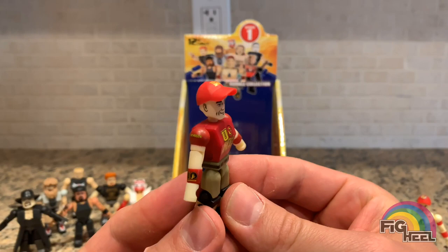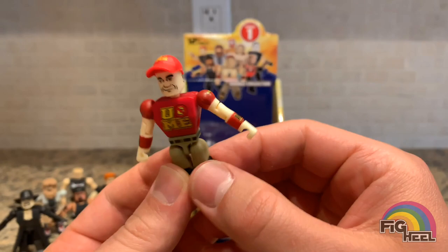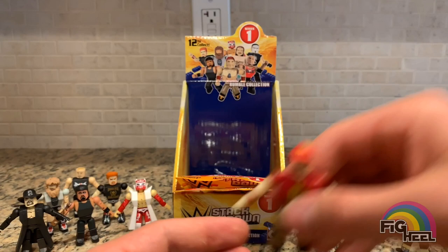Another John Cena, except this is the one with the 'You Can't See Me' t-shirt and wristbands. They did a really good job on the detail of his attire — it's very fine and small but they did a great job. Really cool.